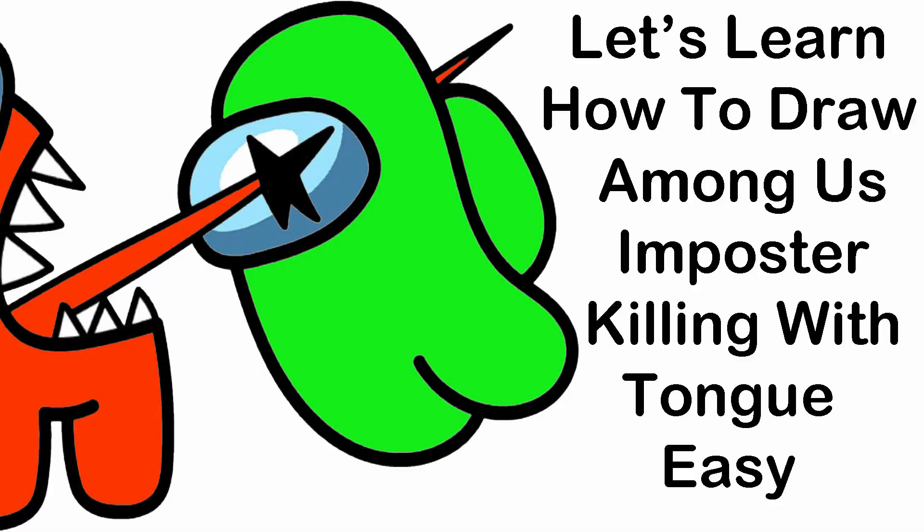Hello guys. Today I'm going to draw manga's killing with tongue. I hope you enjoy with us. So let's start.